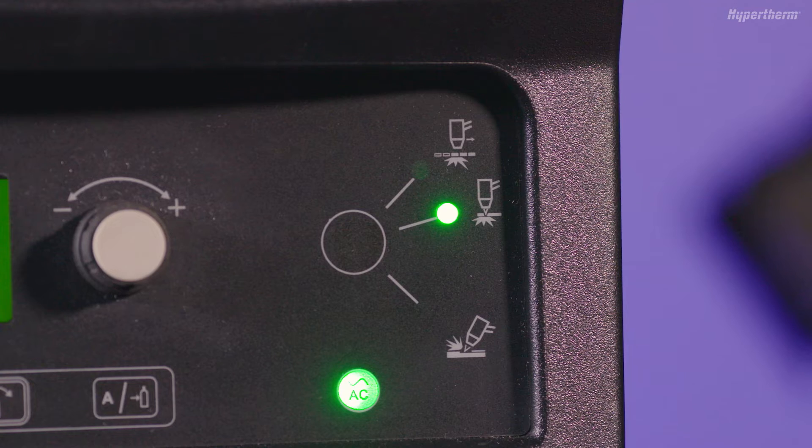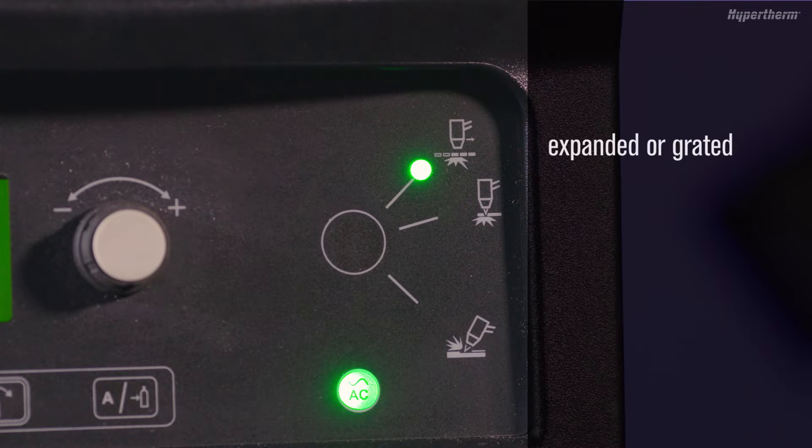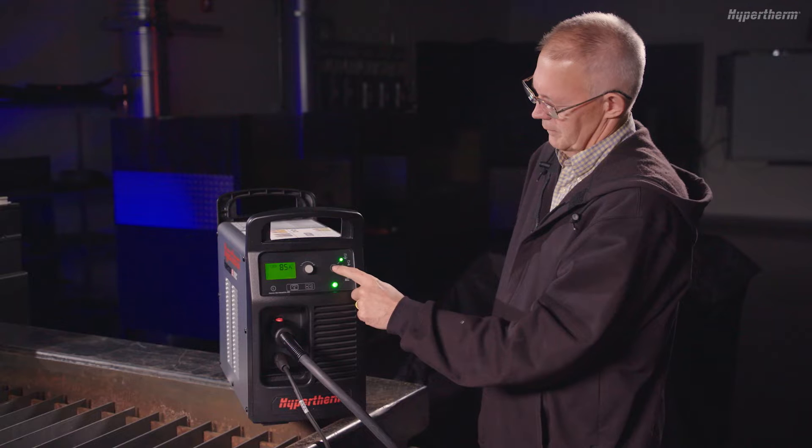There are two cut modes on the display panel you can choose from. One mode is ideal for cutting plate. The other mode, represented by dashed lines, is ideal for cutting expanded or grated metal. Select the mode that makes the most sense for your cutting needs.